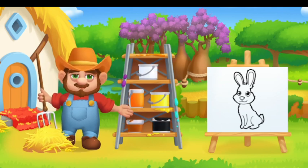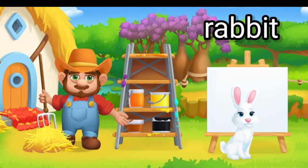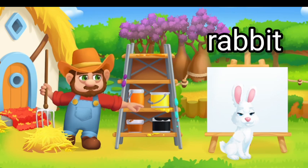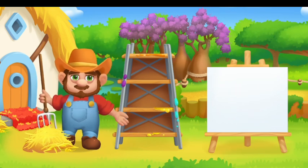Paint the animals in the right color. Drag the paint onto the animal. You will do a great job. White Rabbit.